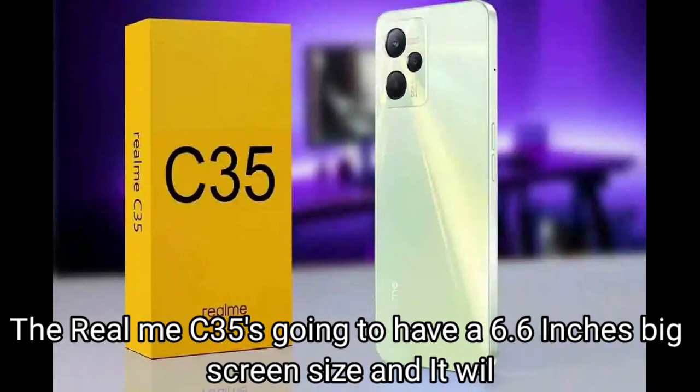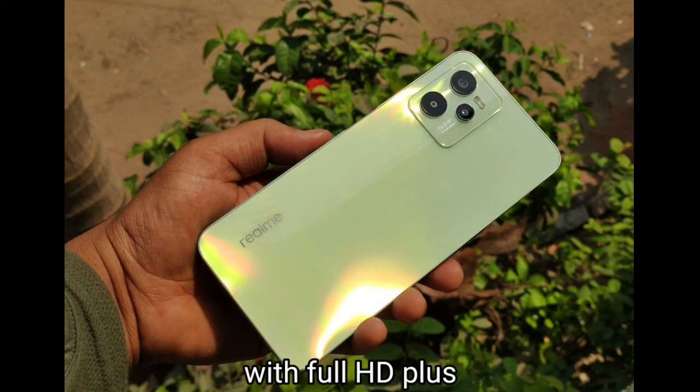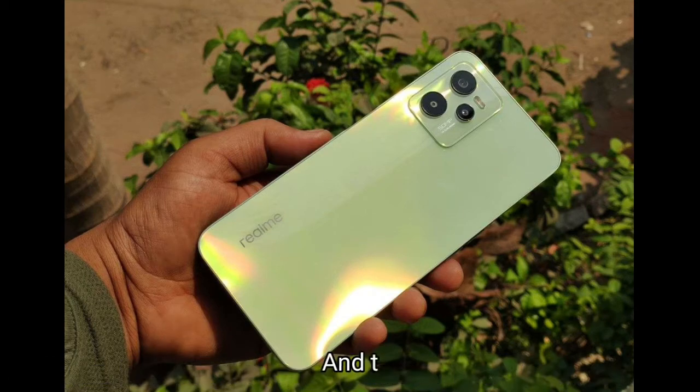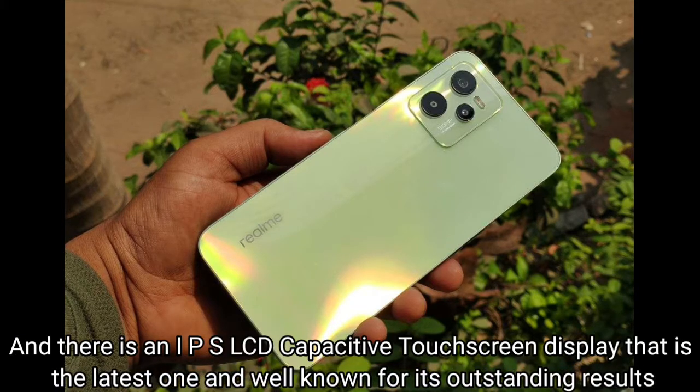The Realme C35 is going to have a 6.6-inch big screen size and it will provide the user with Full HD Plus resolution of 1080 x 2412 pixels. There is an IPS LCD capacitive touchscreen display that is the latest one and well known for its outstanding results.